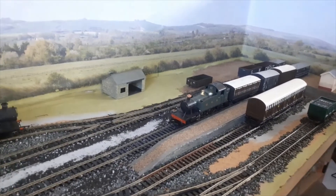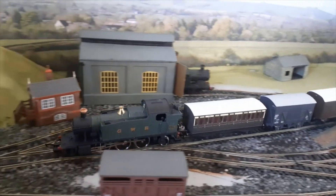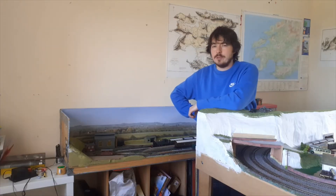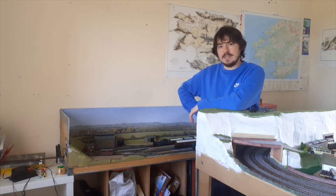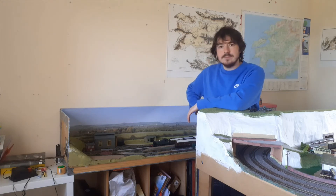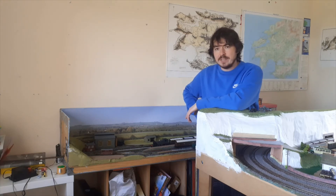I'll now show you the first train to depart the ballasted Colnes and Aldwyns station. Well, that's the end of this episode of Project Aldwyn. It took a while to film because ballasting, painting, and building paper mache are all slow processes. Hopefully in the next video I'll have some more new stock and get on with the grass work. Thanks for watching - don't forget to like, share and subscribe, and I'll see you next time.